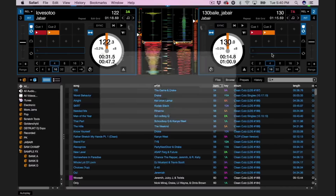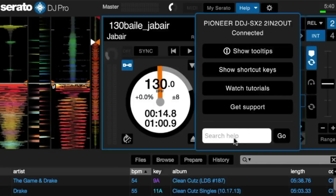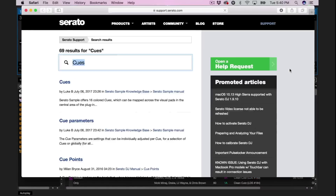Click Get Support to go to the support page on the Serato website for any troubleshooting questions. If you want to search by a specific topic, you can type it in the search help field and click Go, and you'll be taken to the Serato website for answers.